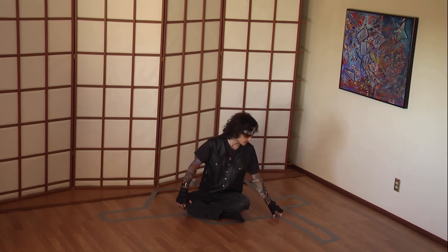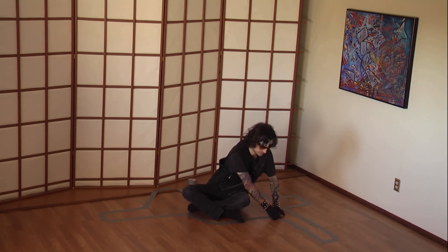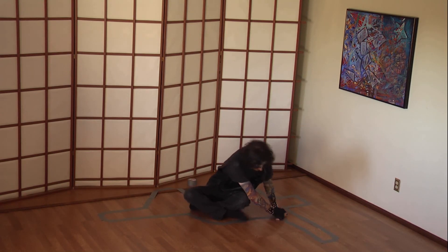Now if I could just get this tape off the floor. Aye!